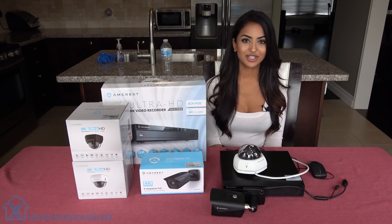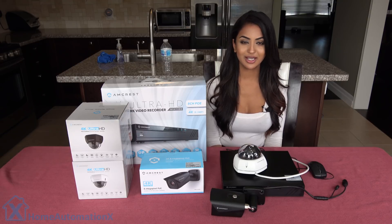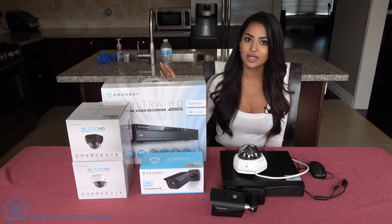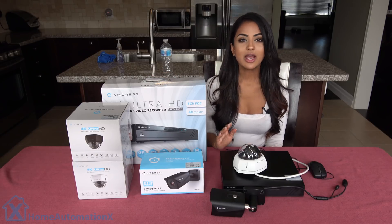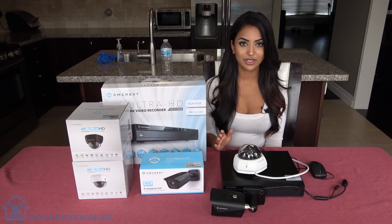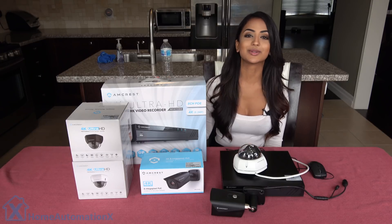Welcome to the Home Automation X channel. Thank you so much for watching. Having security cameras in your smart home is important for your safety. We were actually sent these 4K MCRES cameras alongside with the network video recorder. There is a ton of settings and configuring you can do, and I'm going to be showing you guys exactly what you need to know and what's important to know.